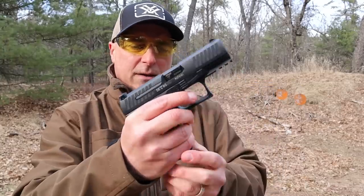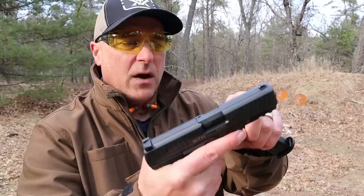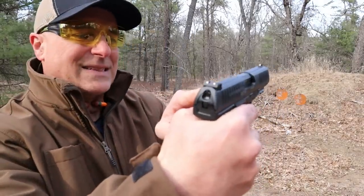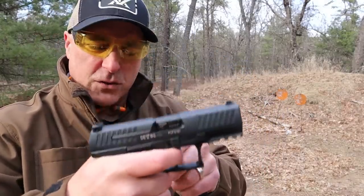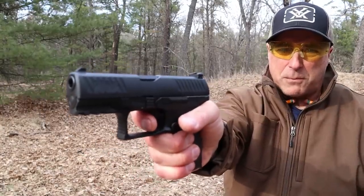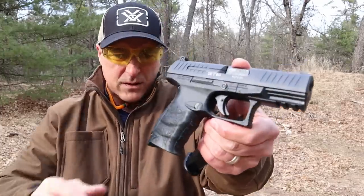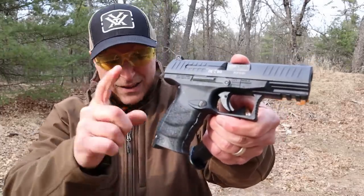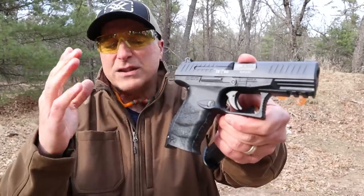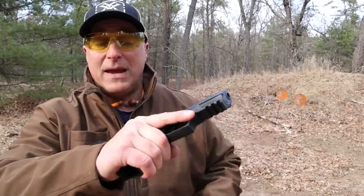Let's start with the PPQ. The PPQ M2 has the push button magazine release, 15 round magazines, front serrations, 3 dot sights, a pic rail, and a trigger that measures right at 5.5 pounds. The one thing people love about the PPQ is that short reset. They also have cross-directional texturing that has made this gun famous — Walther started with this and added it to many of their other handguns, and it's been a big hit.